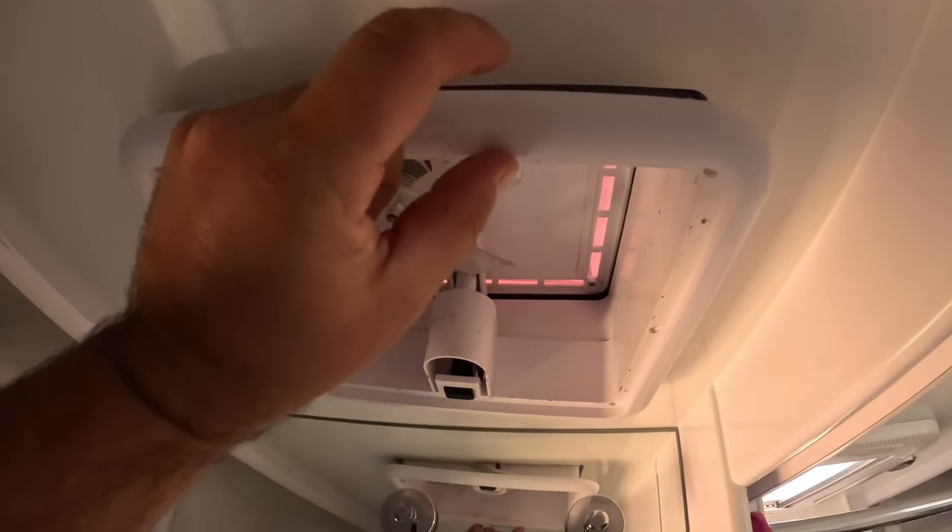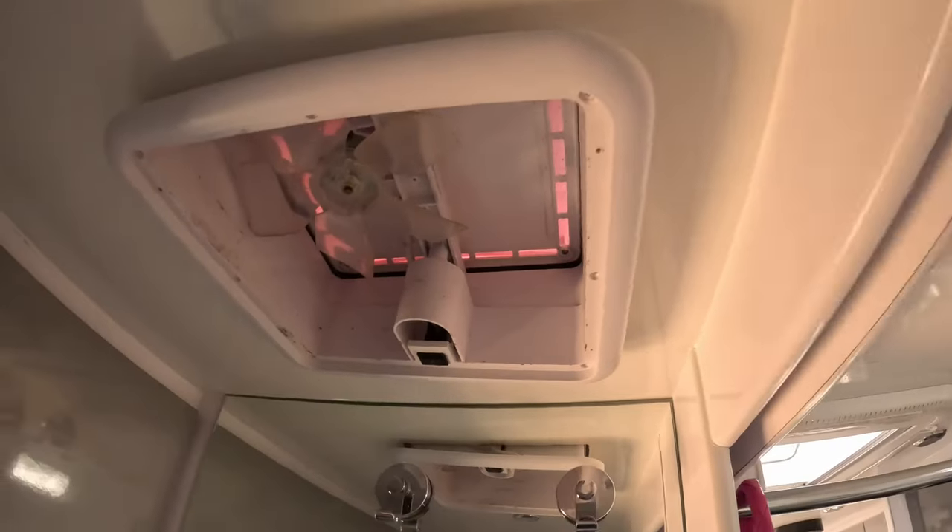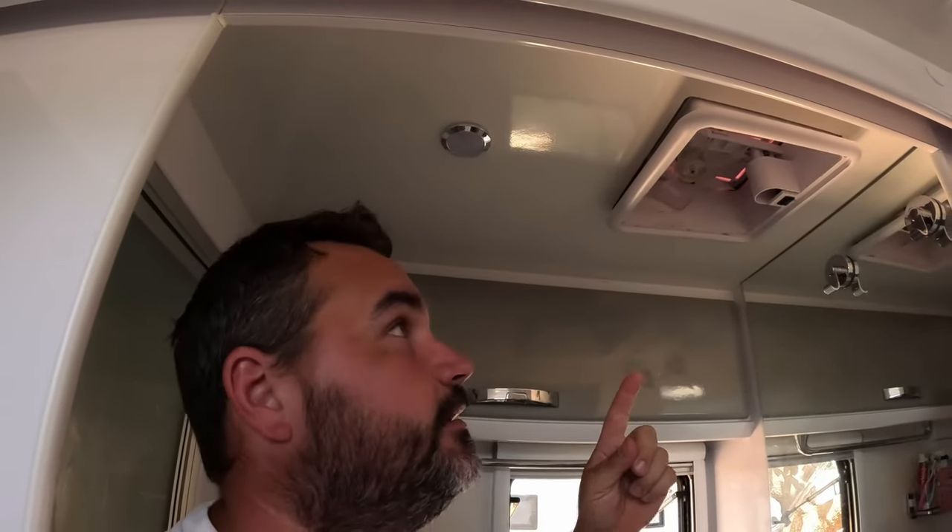It basically pushes air out of all those gaps, preventing dust from getting in. With that all being said, let's crack on with the install. The opening is about that much too short, so we've got to make the opening bigger. I've got to go to Bunnings and get all the Sikaflex and silicone and all that sort of stuff. But we will get the fan in there - let's get into it.